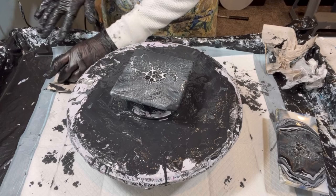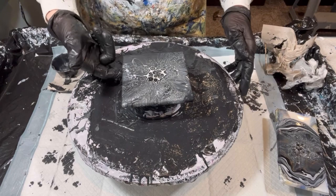Even with that horrible thing in there it still looks pretty good. I don't think it'll be noticeable. Okay, we're calling this one done.